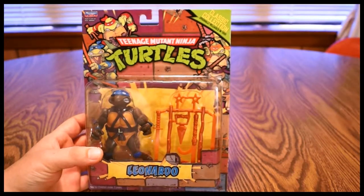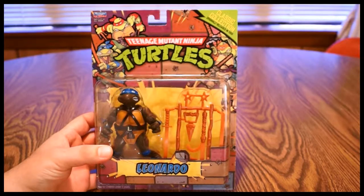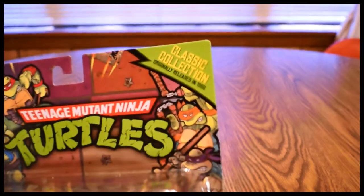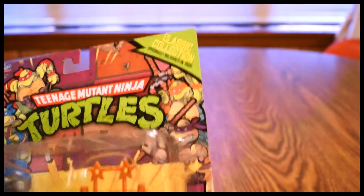Hello again and welcome to another installment of WTMT. On the last episode I showed off Raphael of the same series, which is the new Classic Collection series.